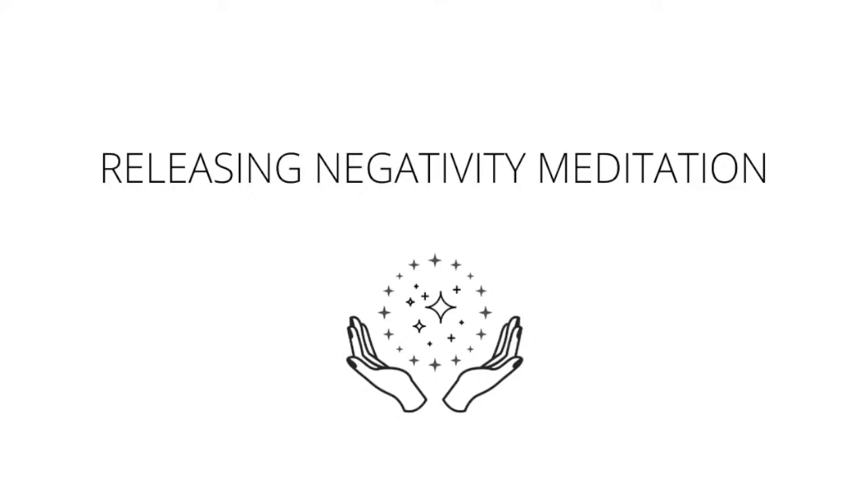This meditation is for releasing negative energy and replacing it with something that serves you, a higher vibrational energy. To start, find a comfortable seated position in a chair or on the ground. Sit nice and tall. You'll be lengthening your spine here, imagining there's a string at the top of your head pulling it closer to the sky.